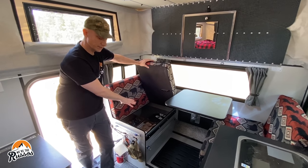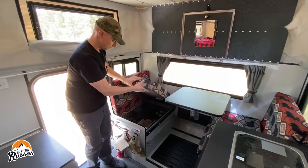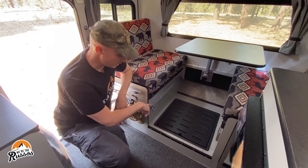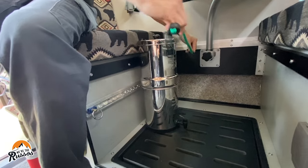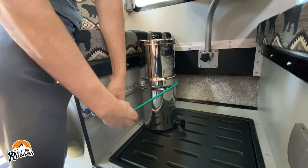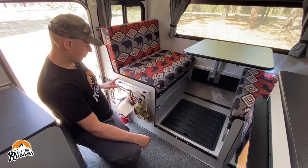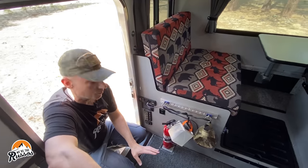Underneath both sides of the dinette — lifting the cushion gives access to a big storage area. I put all my clothes here and Kate uses the other side. Another nice thing about the flatbed model is this storage goes all the way down to the floor, so there's plenty of space. We've installed L-tracks here as well — this is where we hold our Berkey while driving. There's a drain just in case the Berkey spills, and a bungee cord that comes around to hold it in place. I also put my coffee grinder here.